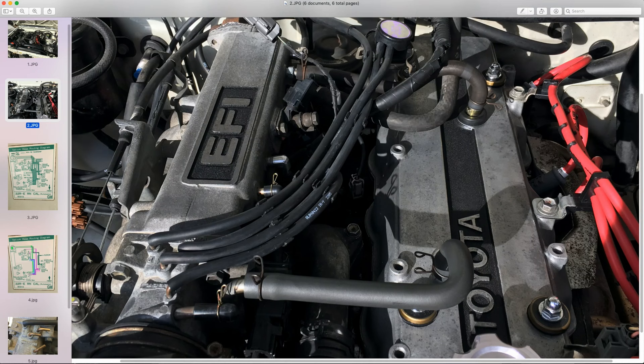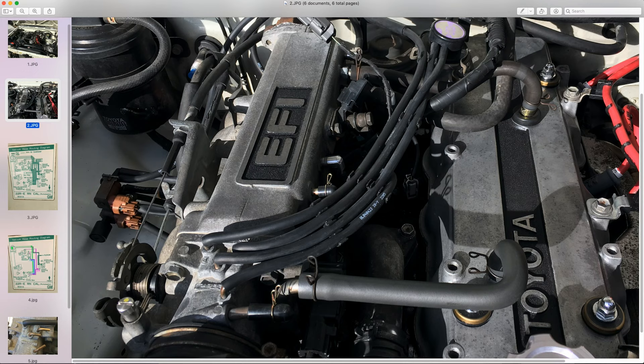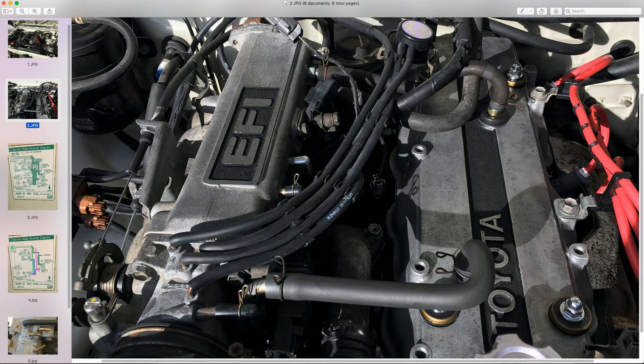I wanted to clean up this valve cover area and make the motor look more presentable — ditch that crazy pipe manifold thing that comes on the 22RE and also remove the VSVs, the vacuum switching valves that sit on top of the valve cover. I've already run the hoses using the original spacers. I've got the two VSVs — the bottom one is the air suction because it's got the little breather cap, and the top one is the EGR. I ran a long 6mm bolt into the fender well and cut some aluminum rod with a 6mm hole to allow these to stand up on top of one another, making a real clean installation.